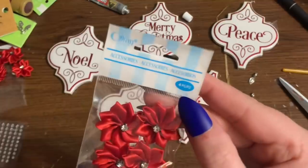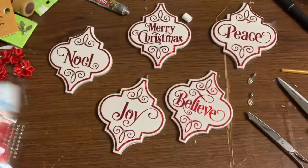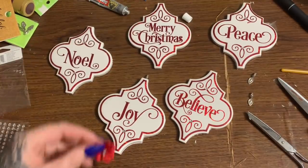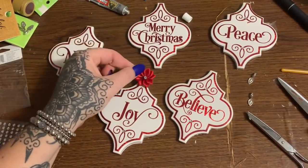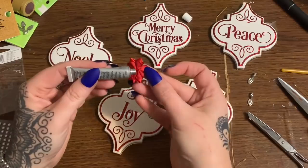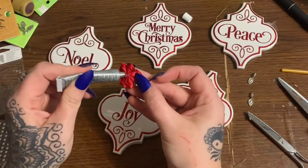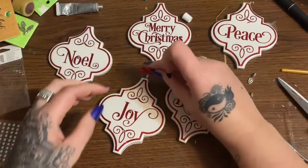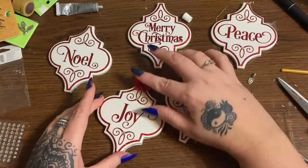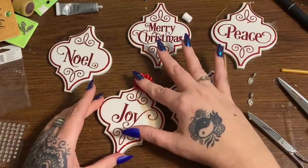Also at Joann's, I got these tiny little ribbon poinsettias — aren't these adorable — over near the ribbon and buttons section. I want to glue one right there at the very top. I'm going to use the Gorilla Glue for that too while I have it out. I'll put a blob on the back and stick it there, getting the petals positioned so they don't cover up the little flourish. There we go, that looks good!